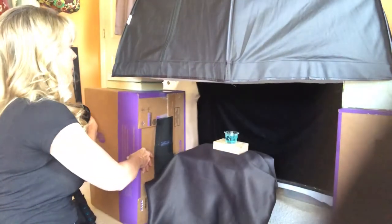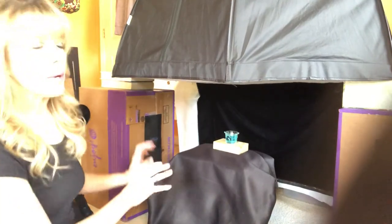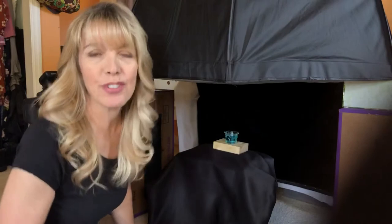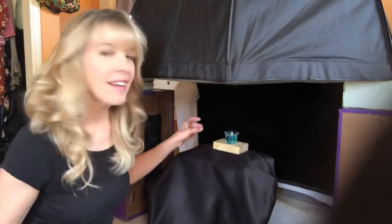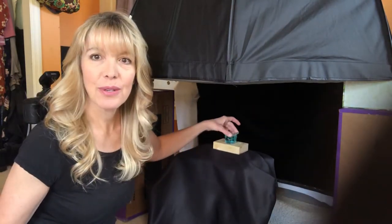What I do is slide my setup as far away as I can. Basically, I'm pushing whatever is holding up my softbox as far away from the bubble as possible so it's not going to cast any shadows.